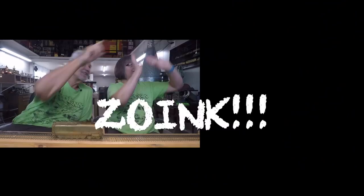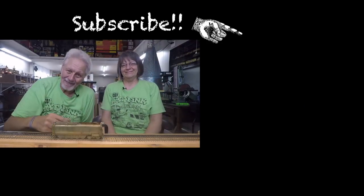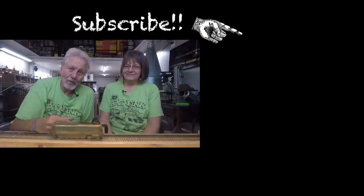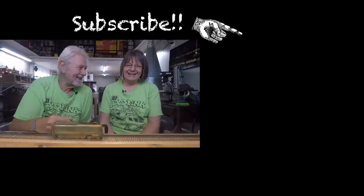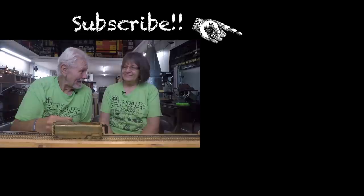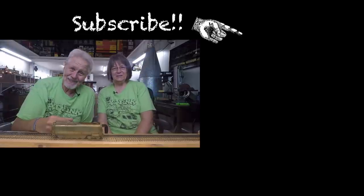If you haven't been over to the channel and you're not a subscriber, please subscribe — the easy way is the blue button. We will see you on Sunday because we're going out to Ely, Nevada. It's really cool.